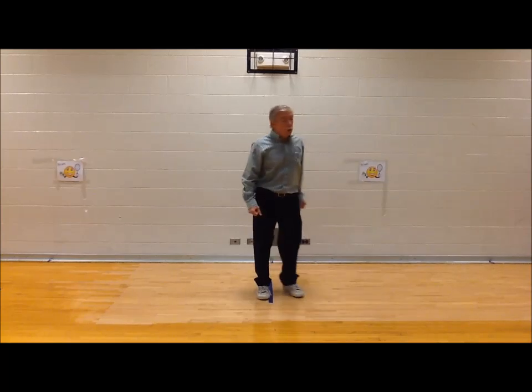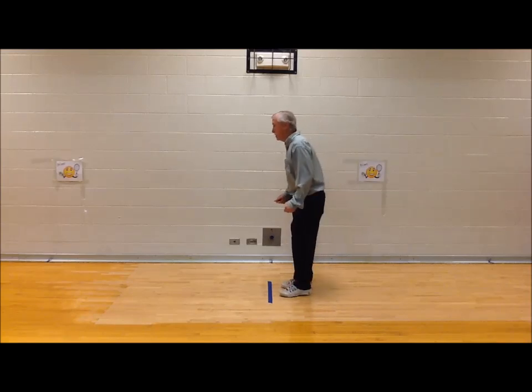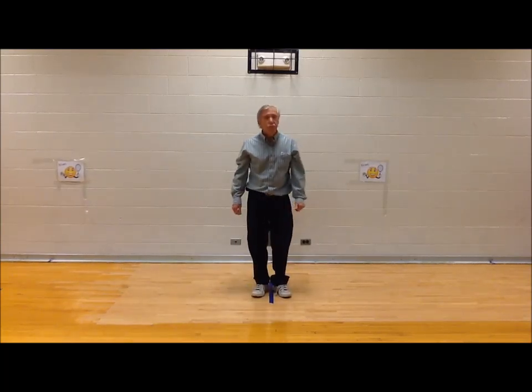Okay, the next one, we're going to take a big jump — one big jump. Watch how I jump.